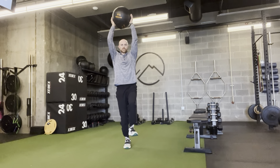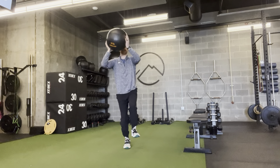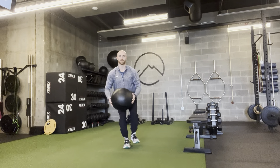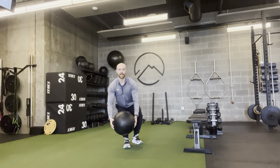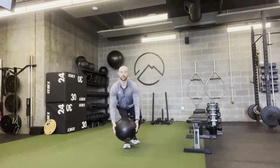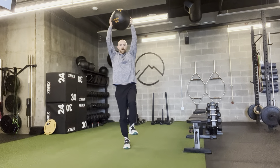For the single leg squat, push your butt back like you were going to sit down on a bench behind you. As you do so, bring the ball down keeping your chest up tall. Get as deep as you can on that leg and try to tap the ball down. Before you stand up, reach the ball back over the head.